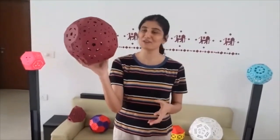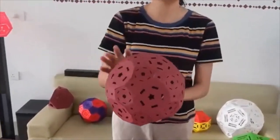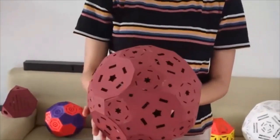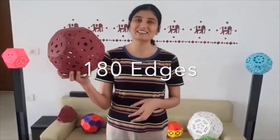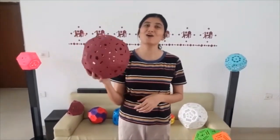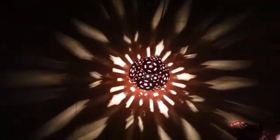It's looking quite like a ball, as there are 120 vertices in this. If we make a sphere on this solid, all the vertices will lie on it. So there are 120 vertices and 180 edges in this. Today we made the 14th lamp of this series, and in our forthcoming episodes we will be making the remaining 6 lamps and discussing them.